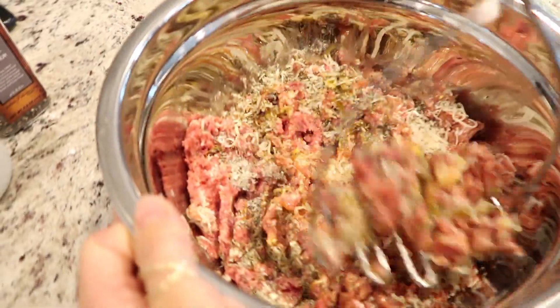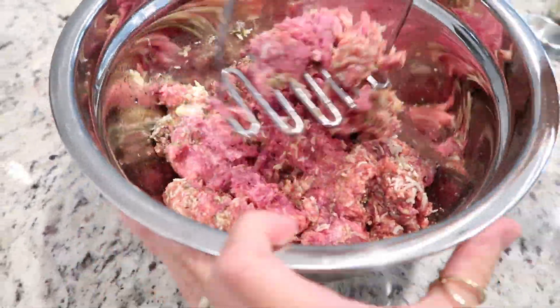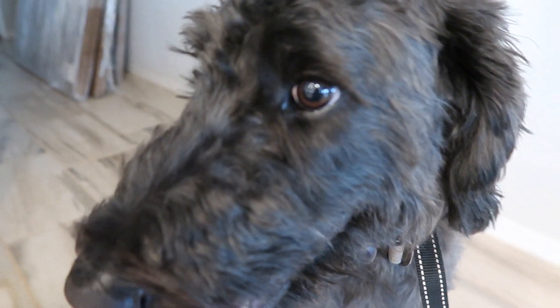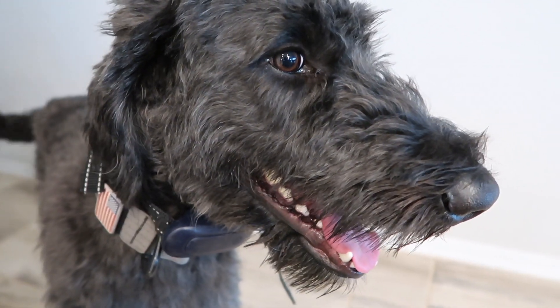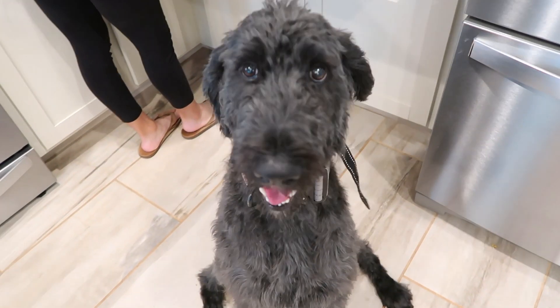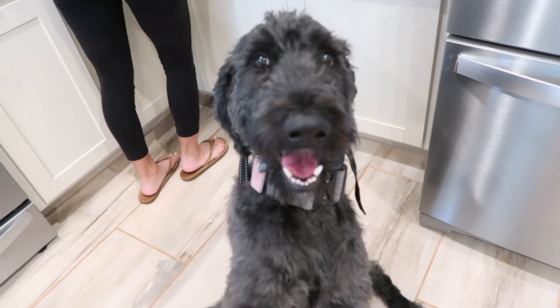We're just going to mix that up. Hey Nashie, boy — you want some meatballs? You're a carnivore too, huh? Nash, only shake if you're a carnivore. Oh my goodness, you carnivore!